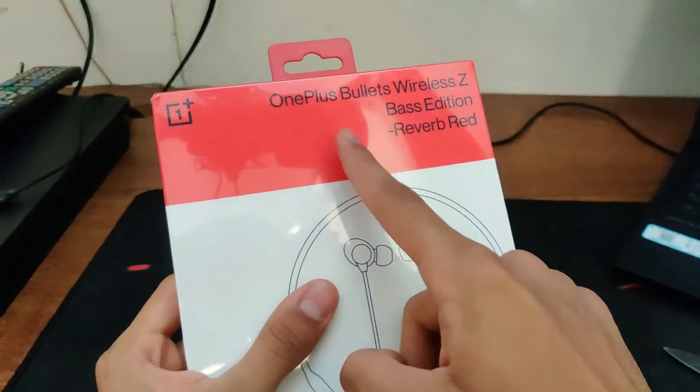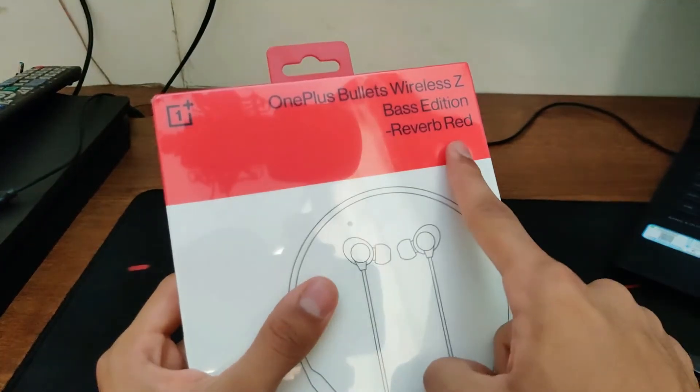It has been two weeks since I've been using these OnePlus Bullets Wireless Z Bass Edition — a very long name for a headphone. It's finally time for me to give you the review I promised two weeks ago in the unboxing and setup video. If you haven't checked out that video, I highly recommend that you do. I'll link it up right here.